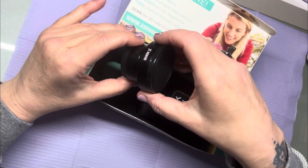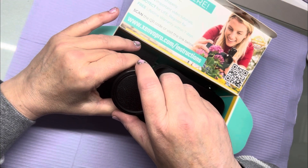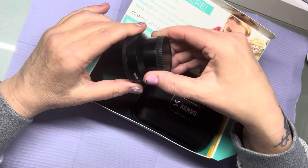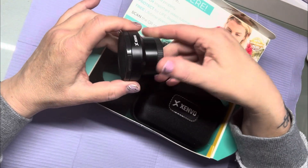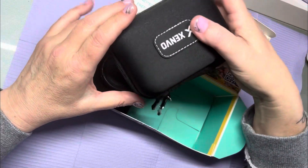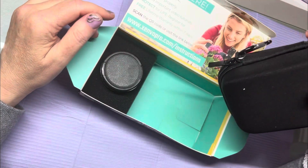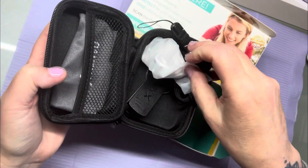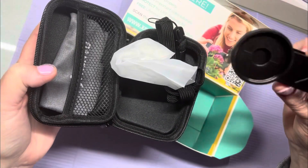Oh, this might be a little... Is this for the iPhone? Yeah, it is. I'm not really sure. How does this go on here? Oh yeah, okay. So here's your little device.